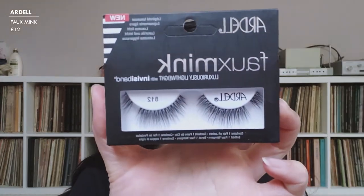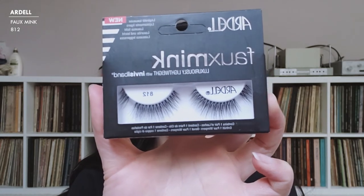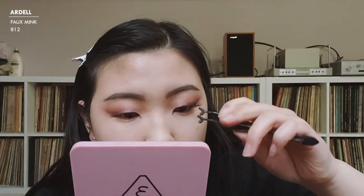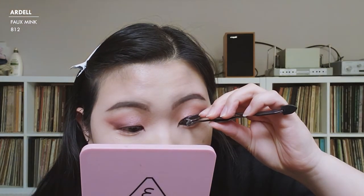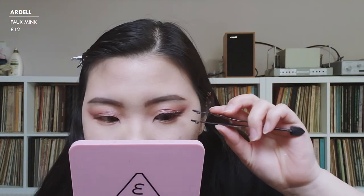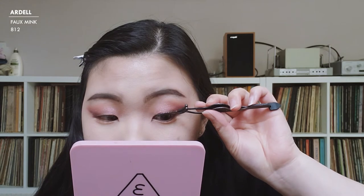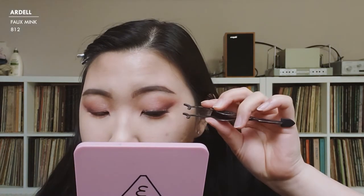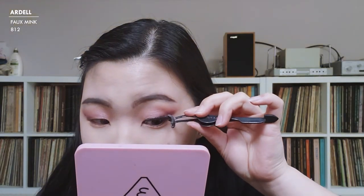I'm going to try a more natural lash this time — the Ardell Foam Mink in 812. Normally I apply lashes really close to my lash line, but because of the way my eyelids fold, it messes up the look. So I actually apply them with my eyes open and place them higher up. It's honestly very weird but it works, and this time they look a lot wispier and less crazy.